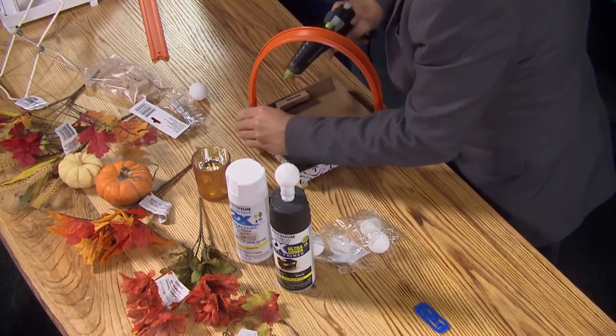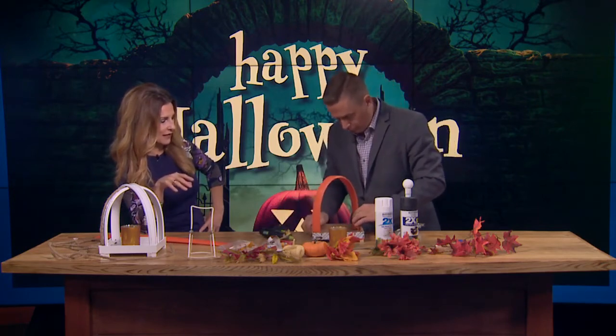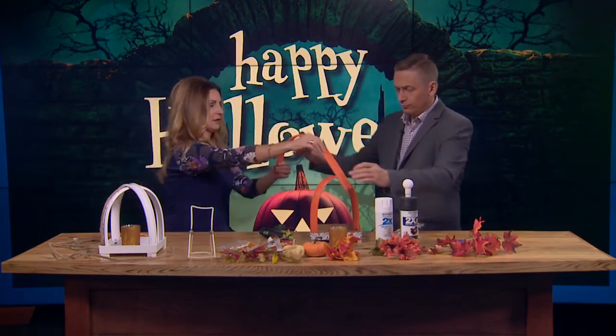The great thing is you could swap out the fall decor with Christmas decor, St. Patrick's Day, all the holidays, or just put some nice natural flowers. So you've got that one in there and it's going to kind of stay in place. Then you need one to flip over and go over to the other corner.